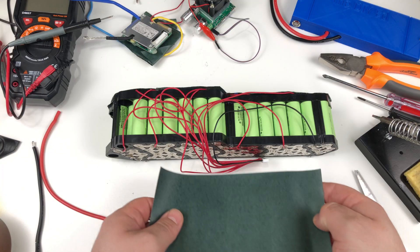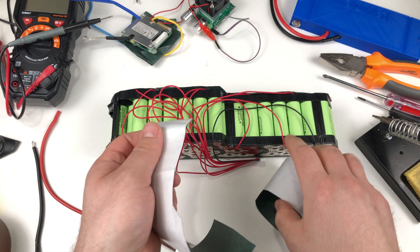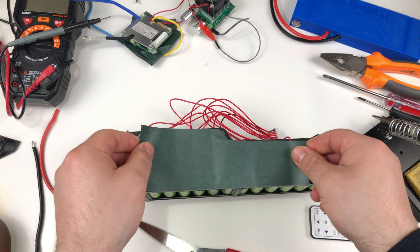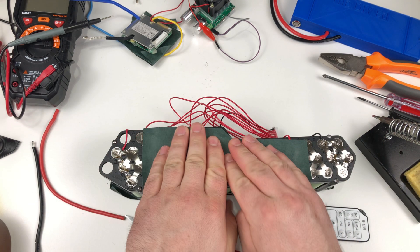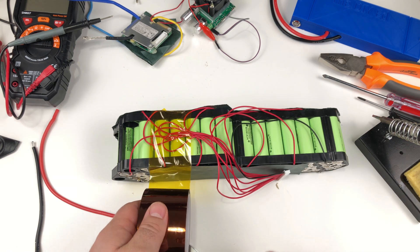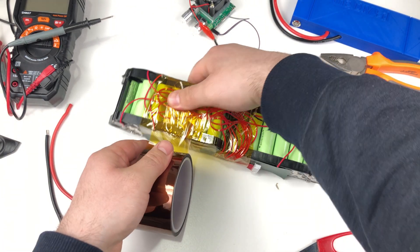I will use battery insulation paper to have a nice layer of protection. It's very cheap and peel-and-stick, which is handy. I will also use Kapton tape, which is a heat-resistant and insulating tape, to tidy everything up. Make sure you don't use normal tape — alternatively you can use electrical tape, but Kapton tape is far superior.